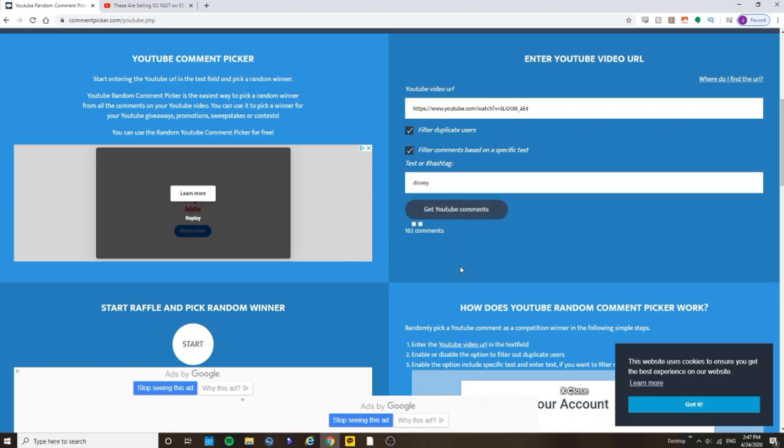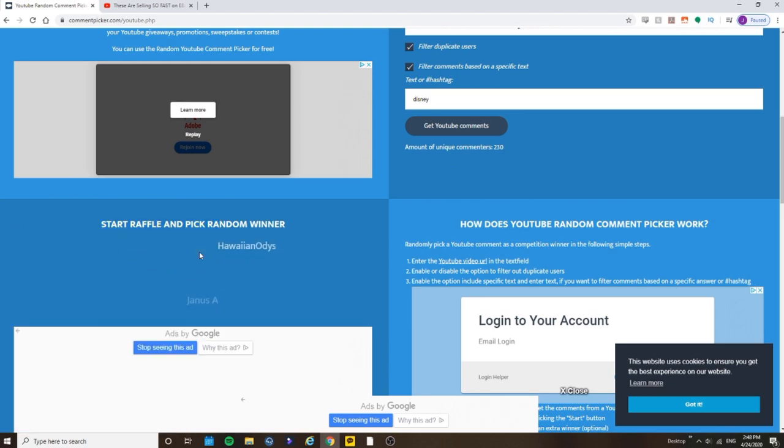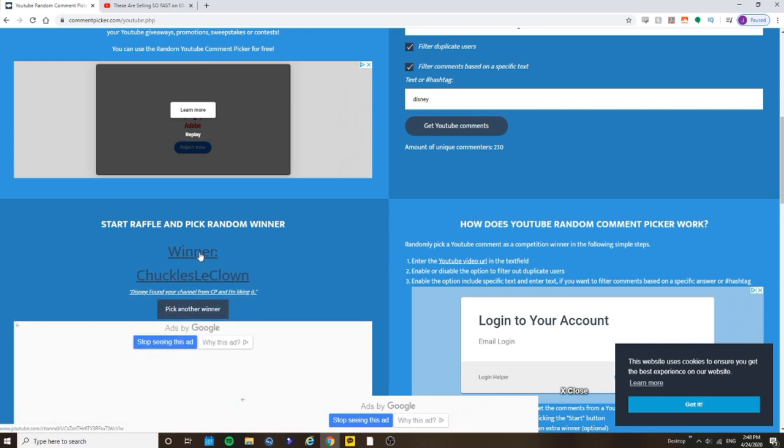I'm going to click on Get YouTube Comments. We have 230 unique commenters that included the word Disney — so 230 total entries. We're going to go down here, start raffle and pick a random winner. So drum roll... Chuckles La Clown — 'Disney found your channel from CP and I'm liking it.' Congratulations! I'm going to put my contact info down in the video description, so reach out to me and we'll coordinate the logistics to get this Disney game to you.